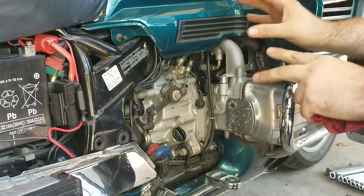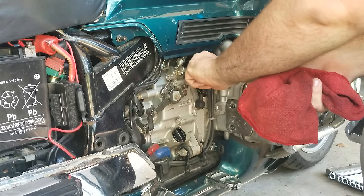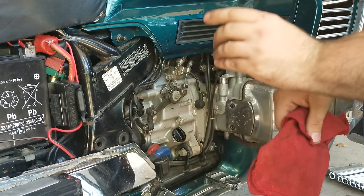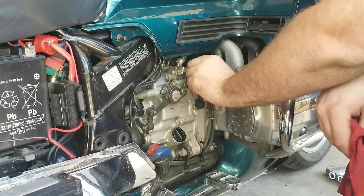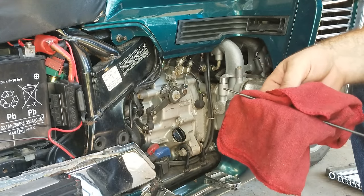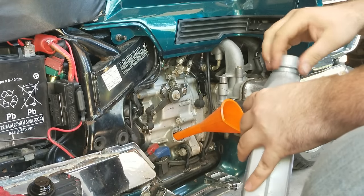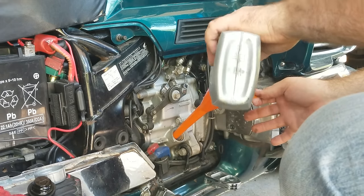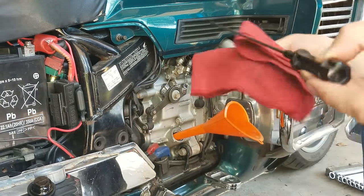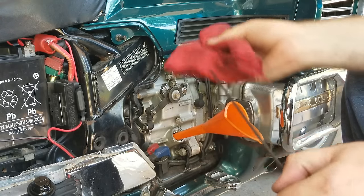Now that we've let the bike run for a few minutes and let it cool down, we're going to check the oil. Pull the dipstick out, wipe it off. Stick it in there but don't screw it in — pull it out and see what we got. Shows we're just a little bit low. So we just need to add a little bit. We'll do a little at a time until we get it right. We're just a little above the line — added a tiny bit too much, but that's fine. We'll come back and check it about a week later after we've been driving it.